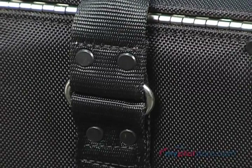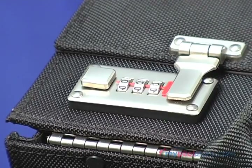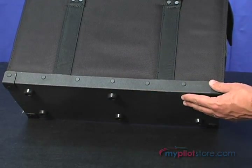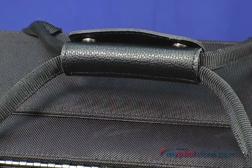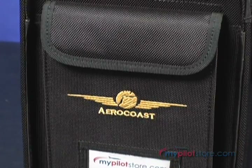Made with waterproof ballistic material, matching stitching, and a piano hinge for added strength. All protected with a plastic base plate, riveted pressure points, and a sturdy saddle style handle wrap. The front pocket has a clear name card holder and an embroidered gold logo.